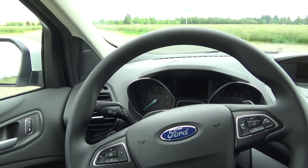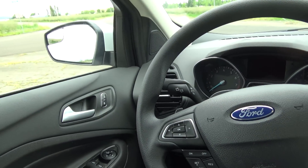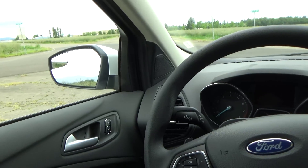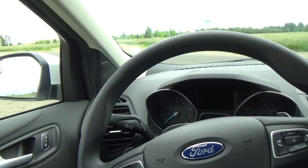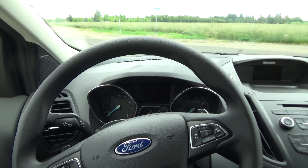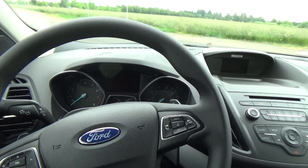Let's talk about this interior a little bit. Over here on the door panels, it's pretty soft — soft in all the right places. Up here where you put your arm, it's really soft, not as hard as other cars I've driven. You can definitely tell when you get inside that this is a Ford Europe design product, because everything in here just feels really high quality.